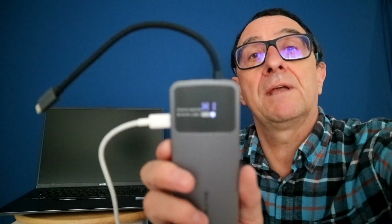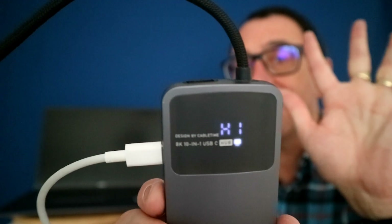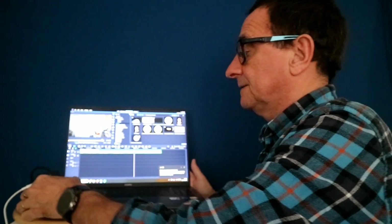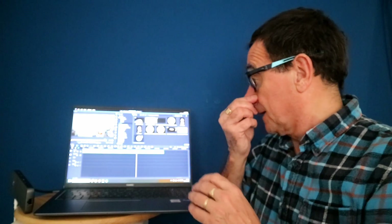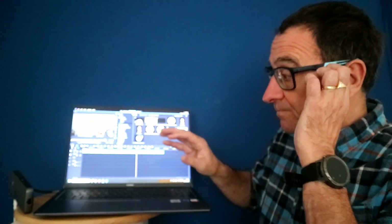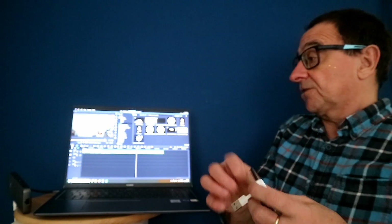I'm going to plug a power cable in — I've got the brick for the laptop — and plug it straight into here. Straight away everything is coming alive. I'm doing the review in limited space, but you can see that the power source is now powering the laptop through the hub, and we can start attaching different devices.